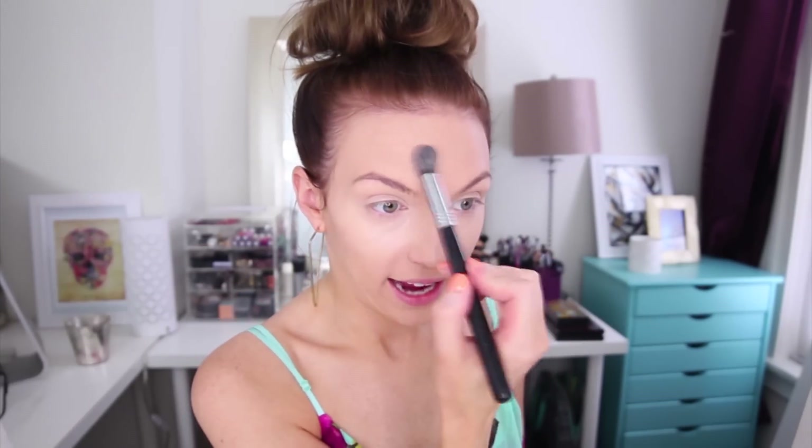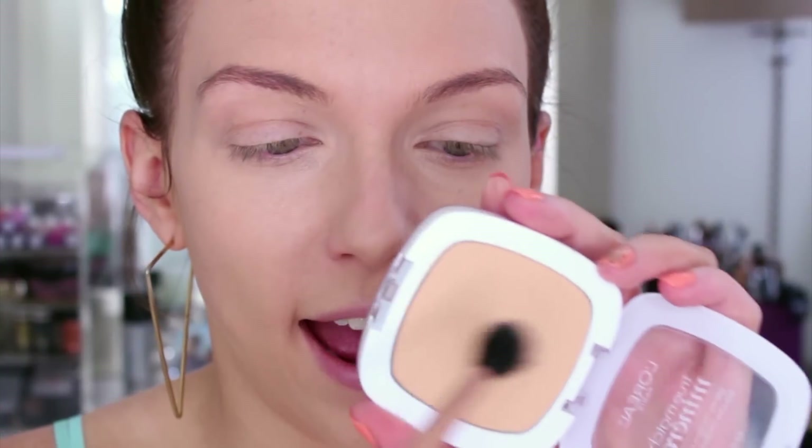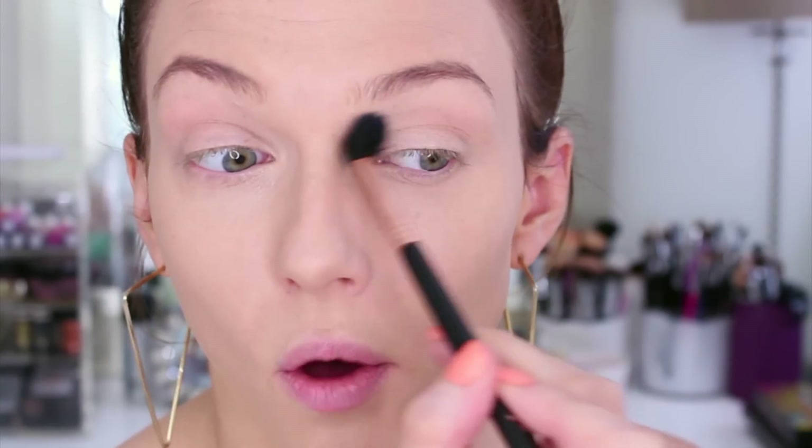I'm going to take whatever's left on that brush and very lightly highlight certain areas of my face - just the center of my forehead and down my nose - for more of a natural everyday highlight. One step I often forget to mention is to set your eye primer or eyeshadow base. I'm taking some L'Oreal True Match mineral powder in W3 and lightly going over the crease area with a fluffy blending brush.